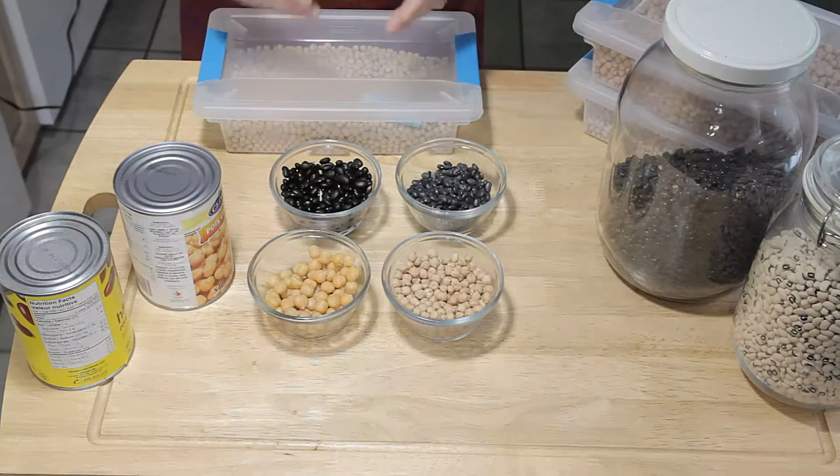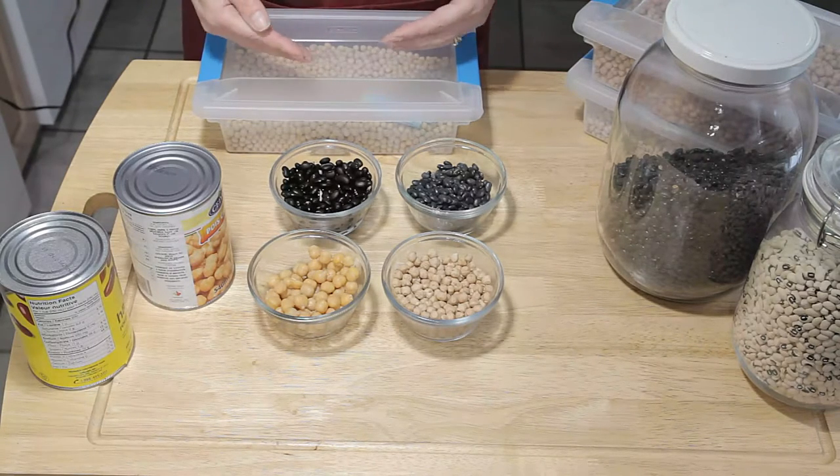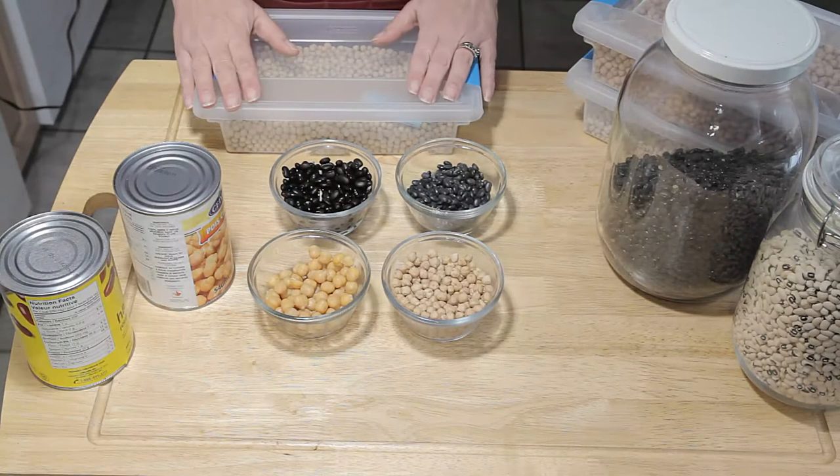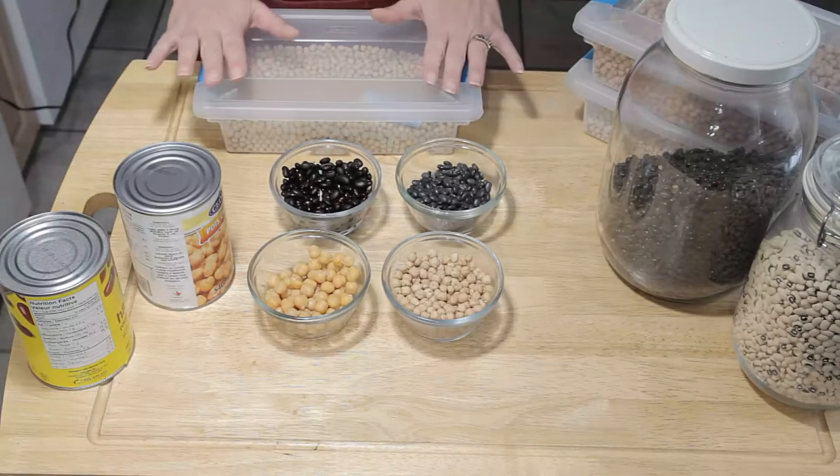If you get around to cooking your beans and you just cannot get them to soften up, that means you're dealing with old beans — you kind of have to chuck them and start over again.